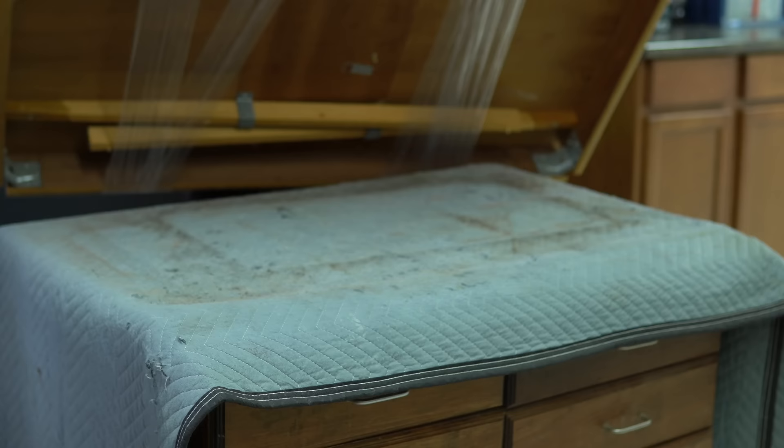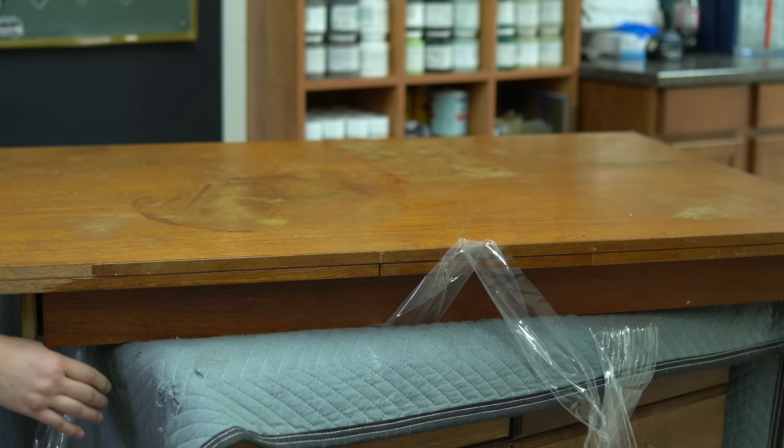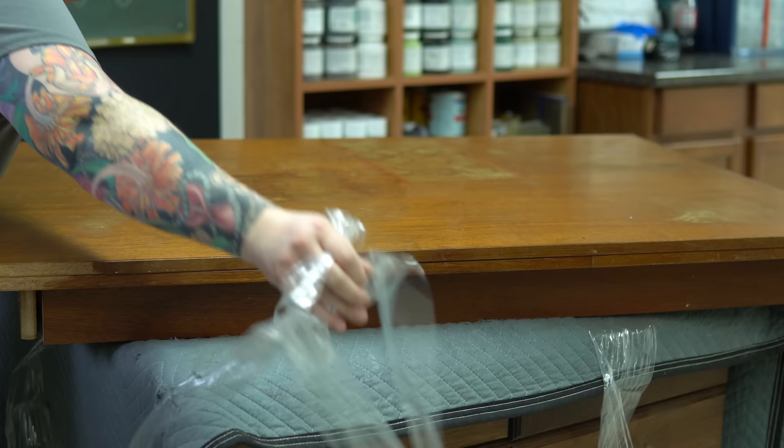I had actually purchased this table from Facebook Marketplace back in May, and I'm finally getting around to it. I knew that it was in rough condition from the photos, and then when I went to pick it up, I was able to have a look at it. I've kind of been putting it off because I knew this was just going to take a long time.